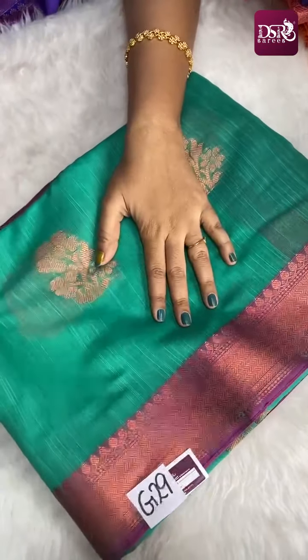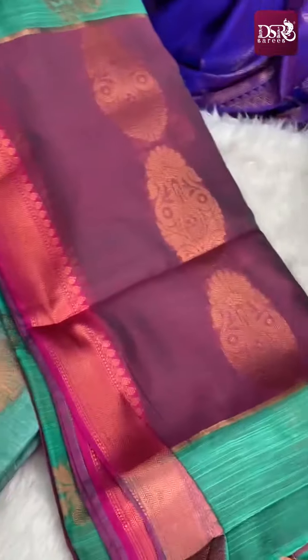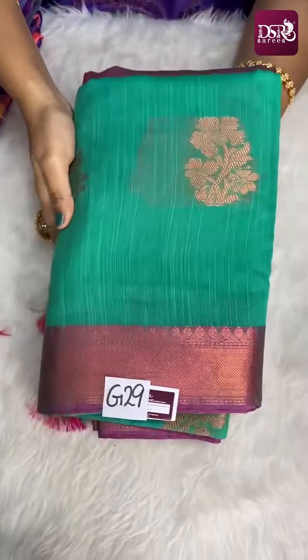Next is G29 — a really super pleasant green color with copper zari weaving on border and buttas. This is the pallu and blouse. Priced at just 899 plus shipping. This is G29.